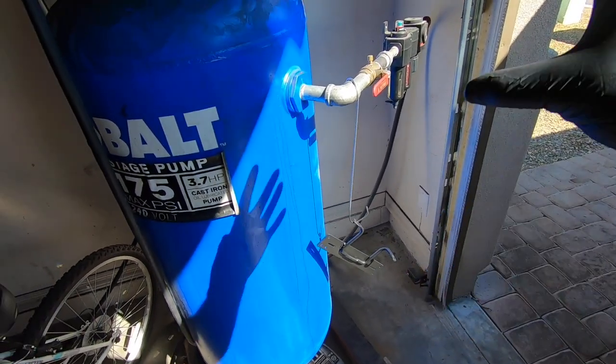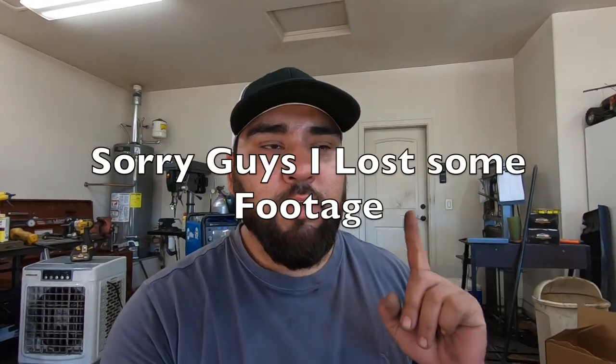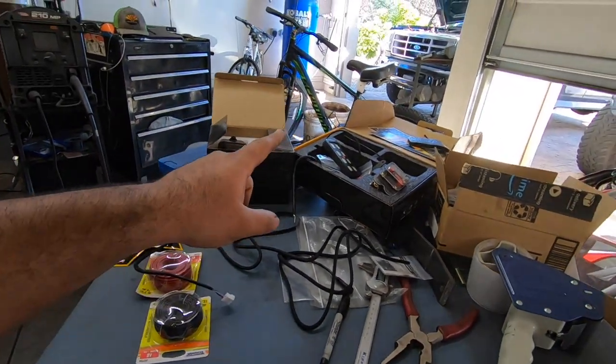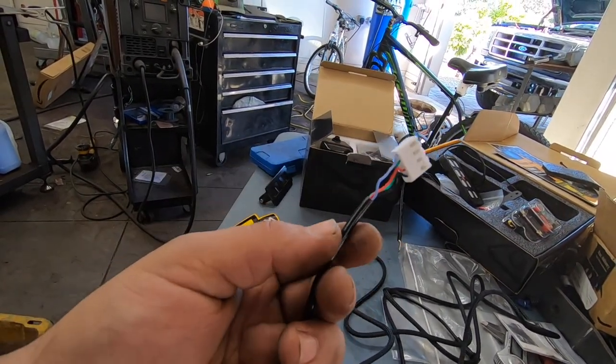I've got the bracket tacked up and threw some flat black paint on it — it's drying right now. I realized I forgot to trim it first, so don't rush a job or this always happens. While it dries, I need to figure out a spot for the actual control panel and extend the wiring harness, because it's just a little too short to mount where I want it.